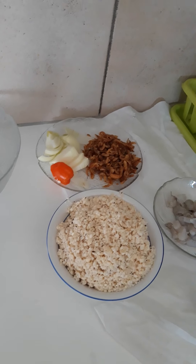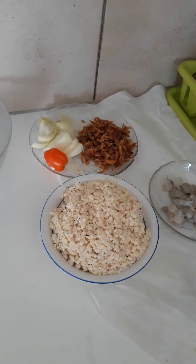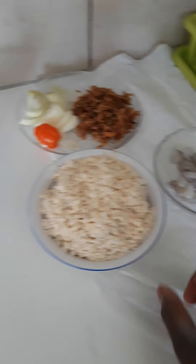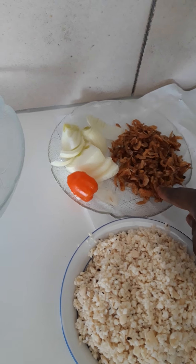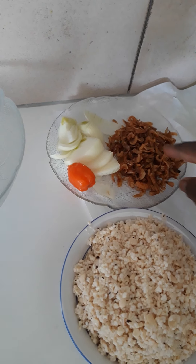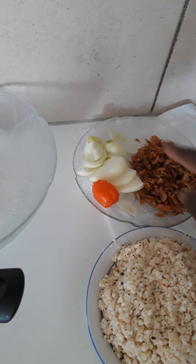Today I'll be doing a simple recipe — it's akara with shrimps. This is my washed beans, I washed it already. These are the shrimps I'll be using, not much. And this is my crayfish, my onions, and my fresh pepper. I will just be using one pepper because of my baby.